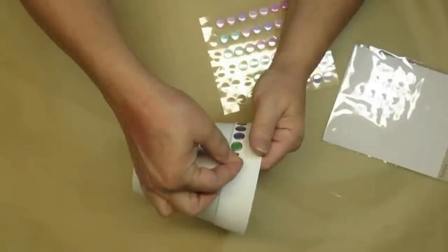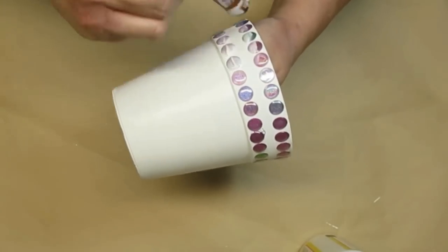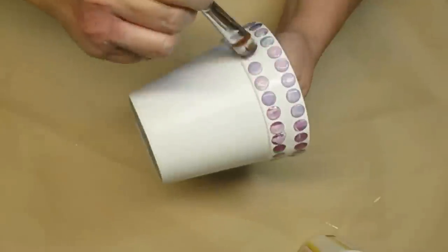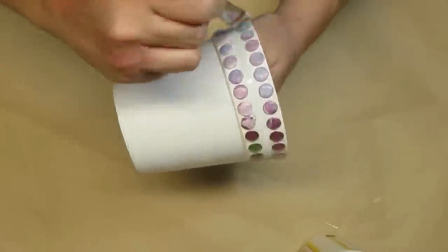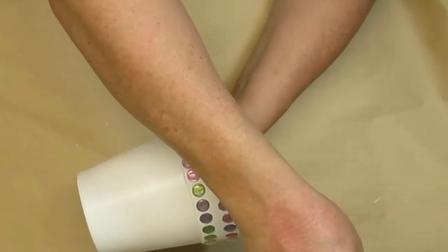I'm going to go all the way across on the bottom and then I'm going to do another row on the top. I just stuck them on with the sticky backing that they already have, but then I sealed them in with a really good coat of matte Mod Podge and that will just make sure that they don't pop off.